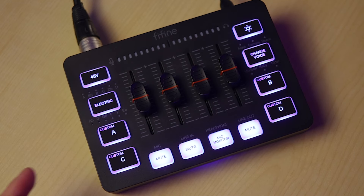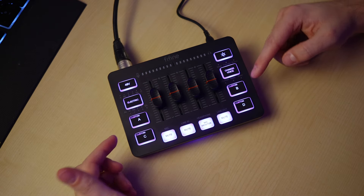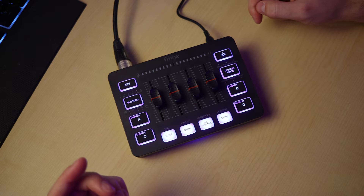Underneath that, we have four different buttons for recording small audio samples, and you can play those back from your line out or your monitor.